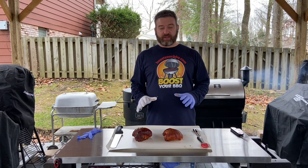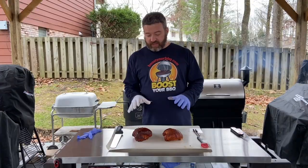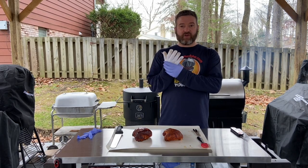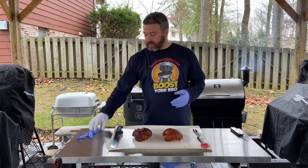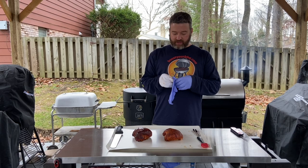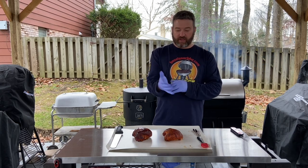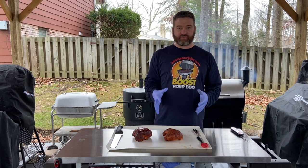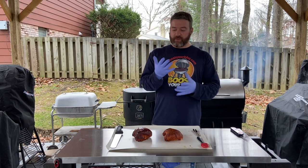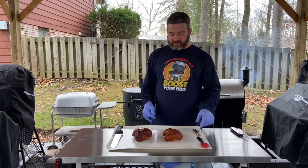The turkey breasts are off the pit. They're up to temp and have been resting about 10 minutes. One thing I always do when dealing with hot food off the grill is I put cotton gloves underneath and then nitro gloves on top. That way you can basically just grab whatever and not worry about burning yourself — these chunks of meat are 165 degrees. Always recommend the cotton glove underneath, the nitro glove on top.